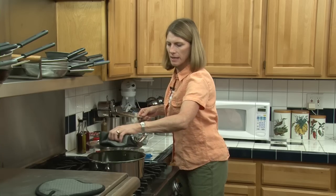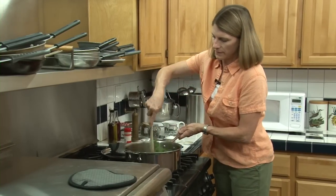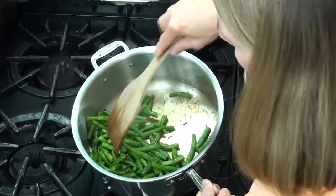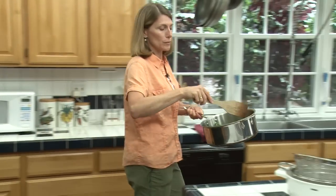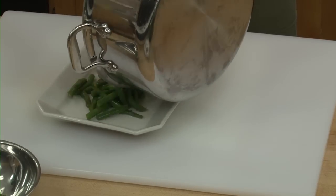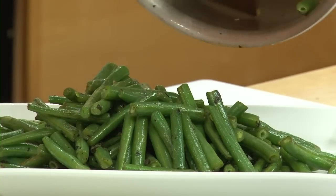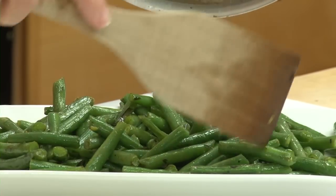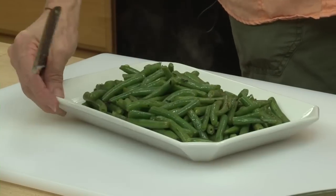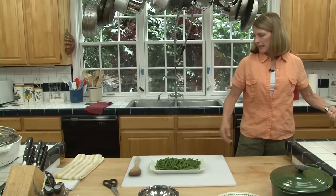We're just going to finish those off and get a serving plate. They'll be all ready in just a minute. You can see they've got that nice green color and a little bit of browning on them, which will be delicious. These are really good right out of the pan — just don't burn your tongue. They're also really good at room temperature if you want to make them for a dinner party and have them sitting on a buffet, or cooled out of the fridge for a midnight snack. So there we go — some lovely green beans with a little salt, pepper, and tarragon.